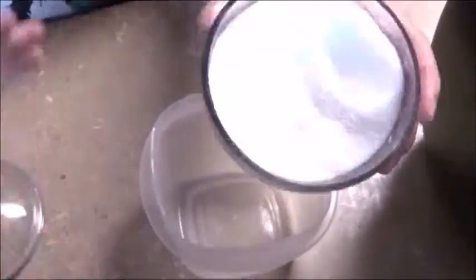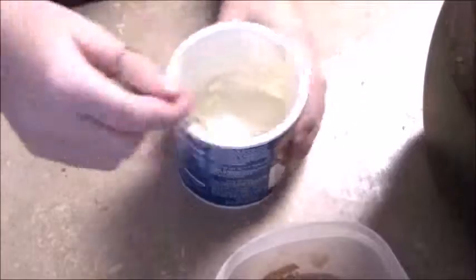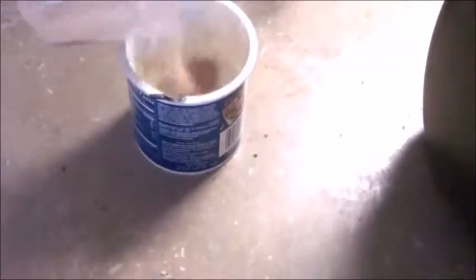Now onto my cinnamon bun donuts. I already taught you in a previous video how to make donuts from biscuits — it's super simple: take your biscuits, cut out the holes in the center, and use a fry cooker or some oil and fry them up. So here I'm just teaching how to make the frosting.